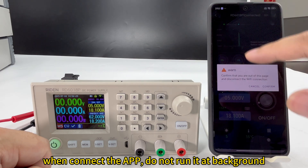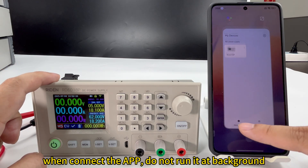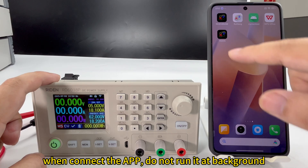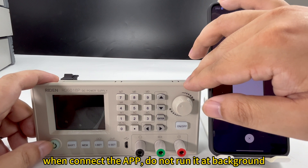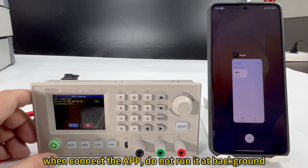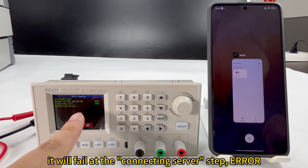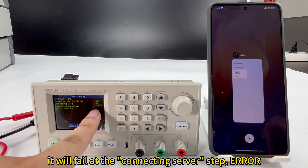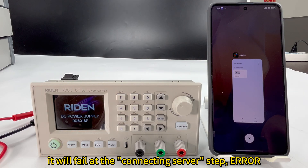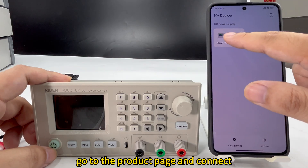Please notice that when you connect the device in this way and then reboot, if the app is not running in the foreground, it will fail to connect with a server error. You need to connect it at this page.